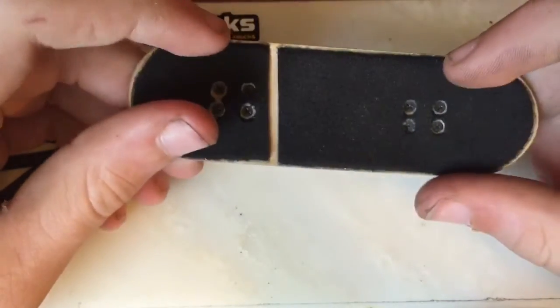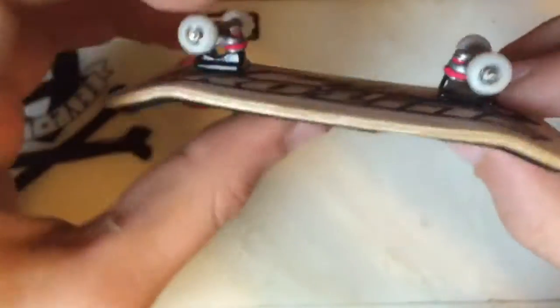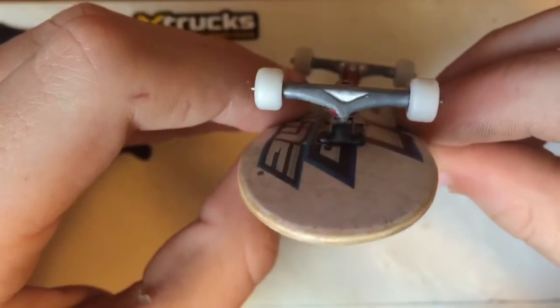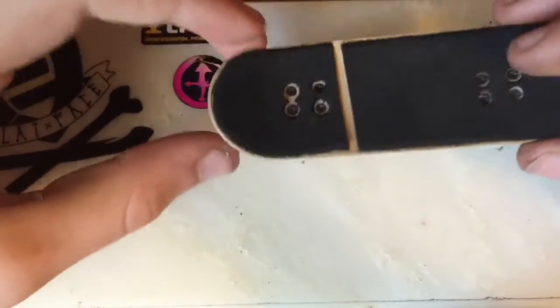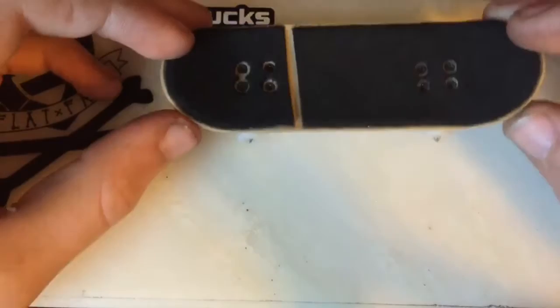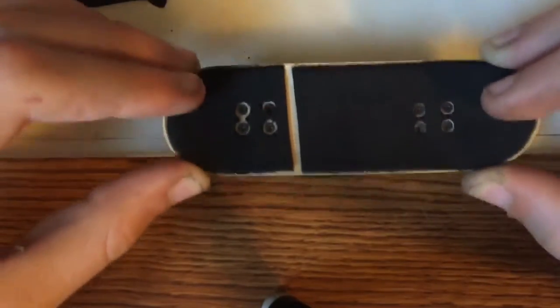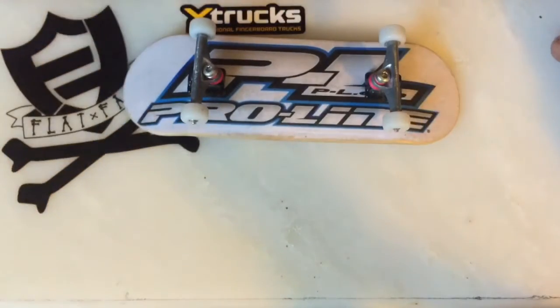The only complaints I have are the bolts, which are really annoying, and the kingpin — this truck's kingpin actually sticks out a little bit, as you can see right there. It's kind of annoying when you're doing 50-50 grinds because when you're locked in and move side to side, there's a little notch — you can hear and see it right here. It's a bit annoying, but I don't do 50-50 grinds all that often, so it's not too big a deal for me, though for some of you it might be something to worry about.